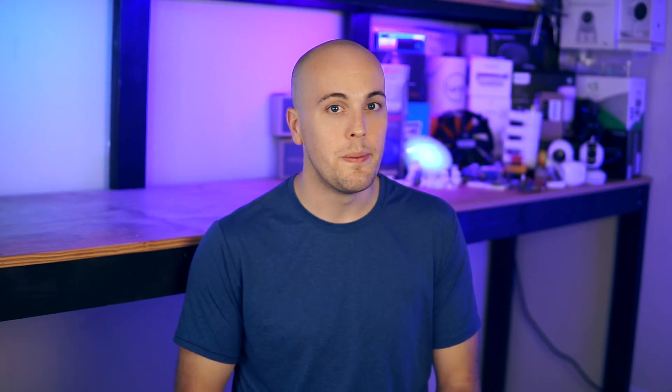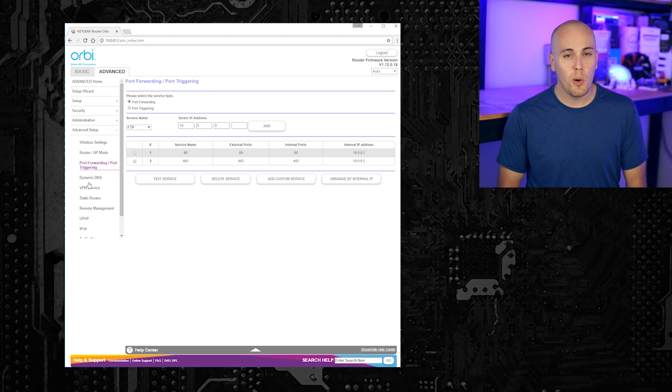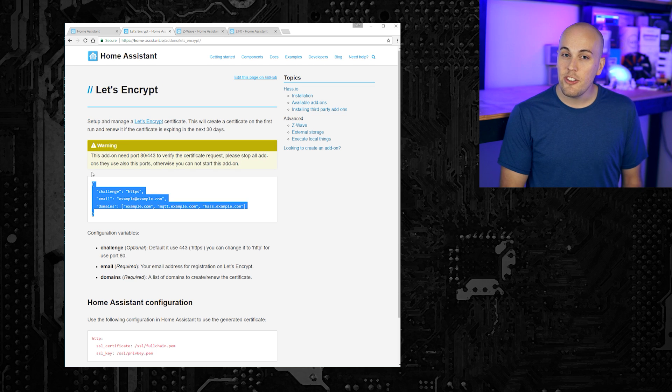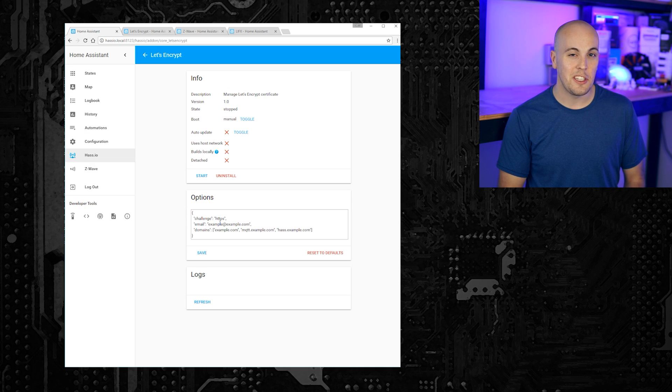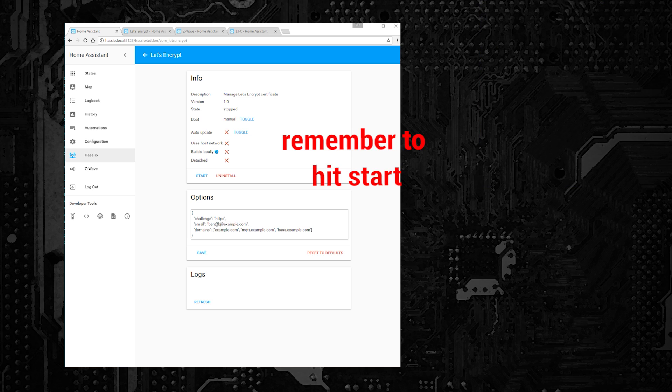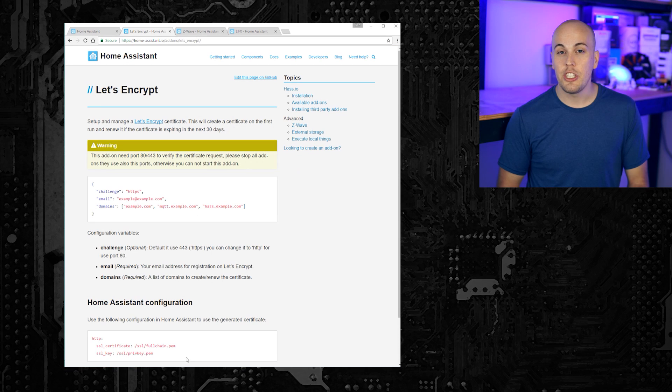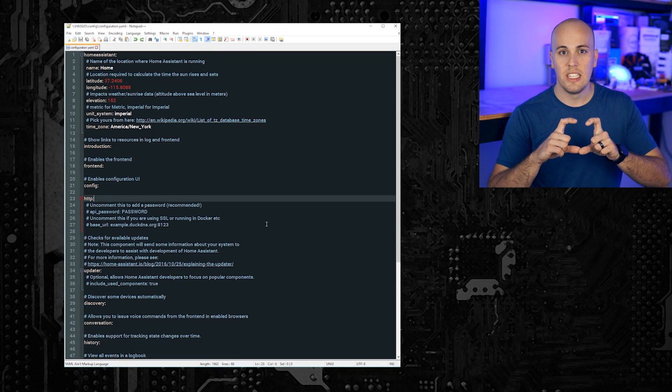Next, you can set up SSL encryption. This will make all of the traffic that you send between your client devices and Home Assistant encrypted, so it's harder to snoop. First, you'll need to go into your router settings and go to your port forwarding rules. Create a rule to forward port 80 external to port 80 internal at your Pi's IP address. You'll need to do this for port 443 as well. Then install the Let's Encrypt add-on. This will issue the certificates needed for an encrypted setup. You'll need to provide an email address and the domain you plan on using in order for the certificate to be issued. After that's done, you'll just need to add the included lines to your configuration.yaml file and hit restart.